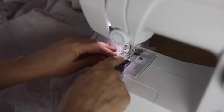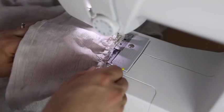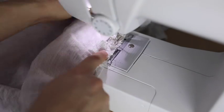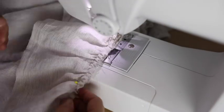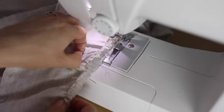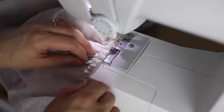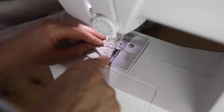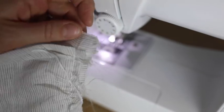Now it is time to sew on the ruffle. The key to making pretty ruffles is to sew as close as possible to the gathering stitch, because the further away you get from it, the more wonky and weird the ruffles will look. So stay really, really close to the gathering stitch and make sure to catch both the ruffle and the main piece as you are attaching it. Notice again that I didn't bring the ruffle all the way to the edge — I left that little half inch to attach the flannel later.